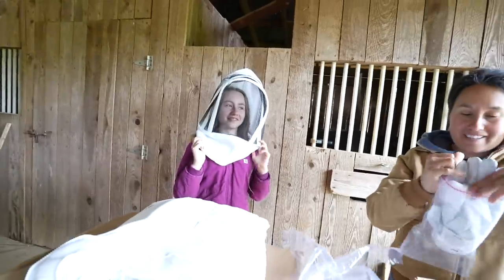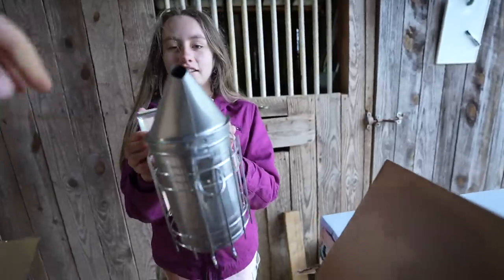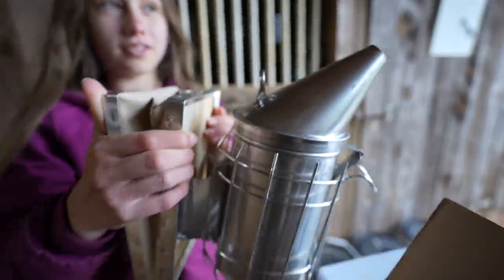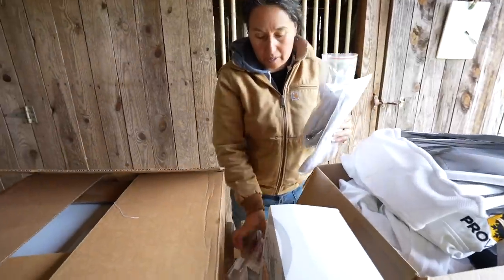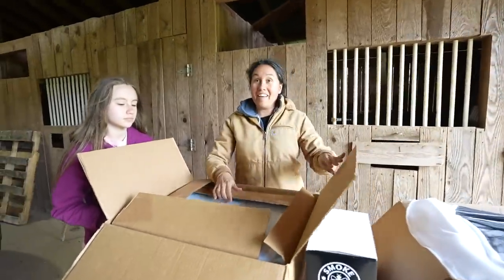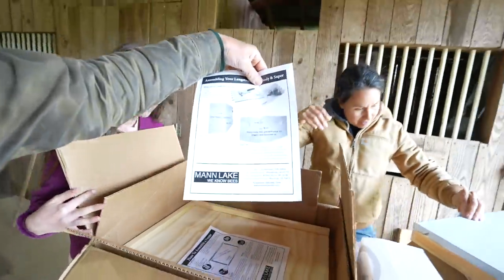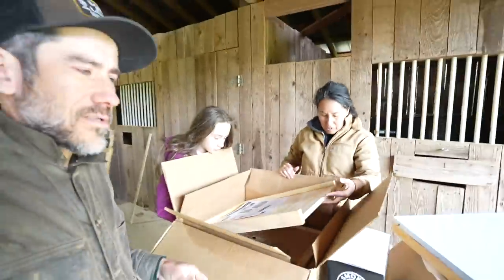Alright, we're ready. We got the smoker - this is the smoker, oh that's cool. And then we've got the hive tools. And then this is the hive that you have to assemble - it comes with directions.